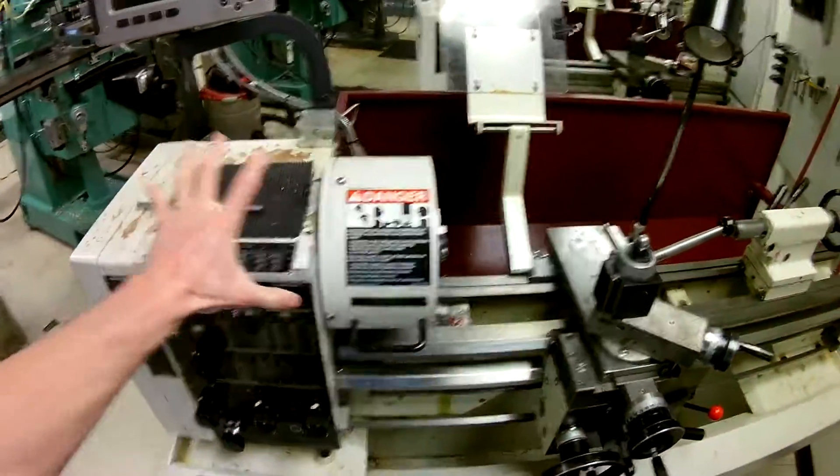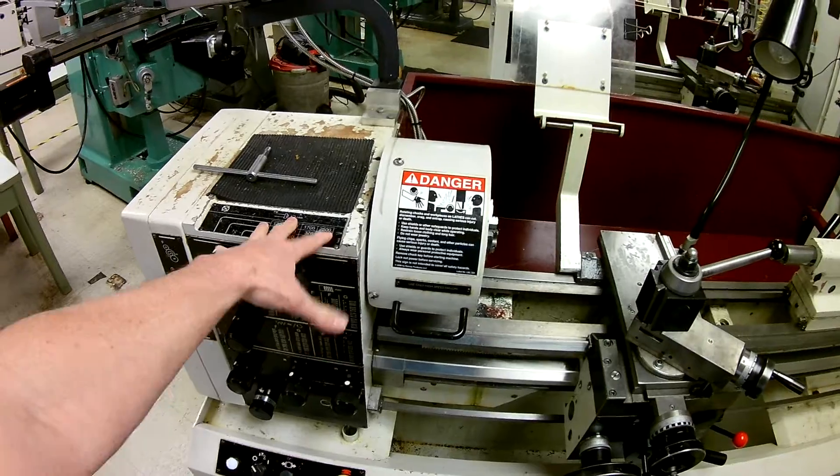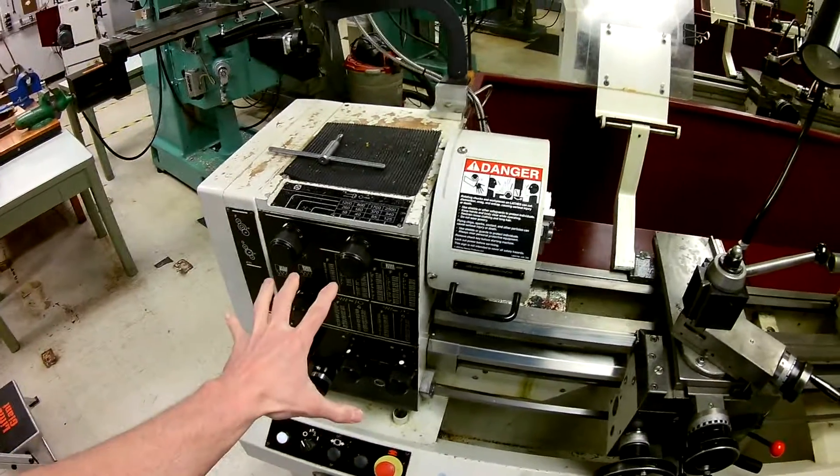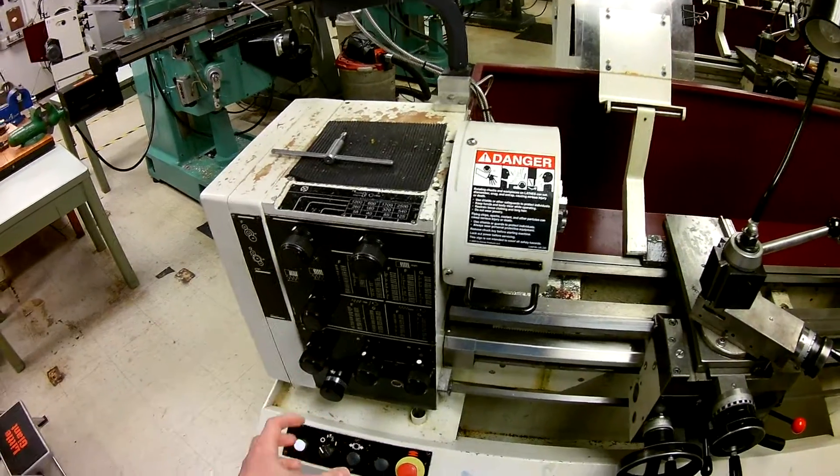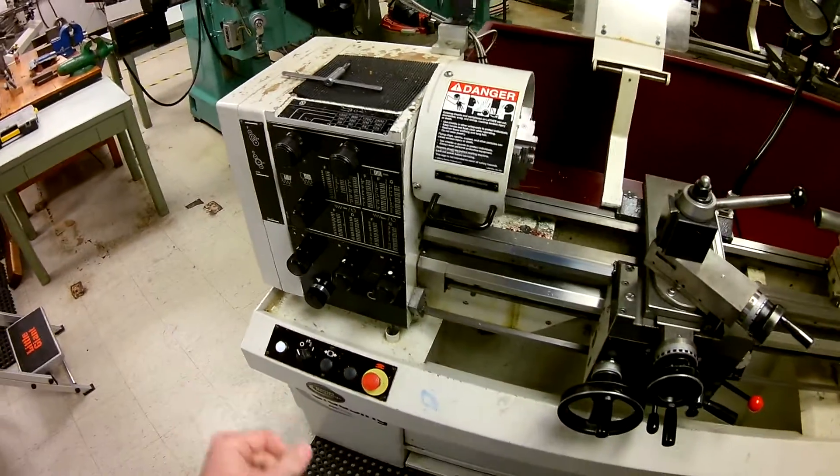The main part of the lathe is your headstock. Your headstock consists of a whole bunch of gears inside this case, and there are a lot of adjustments out here. We'll get into more about how to set those speeds and feeds in subsequent videos.